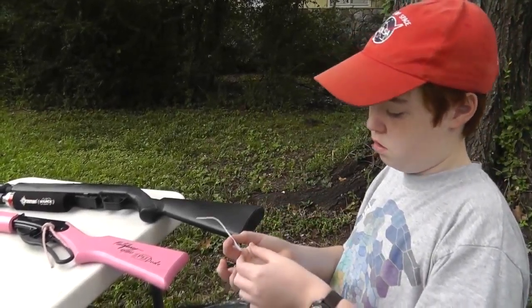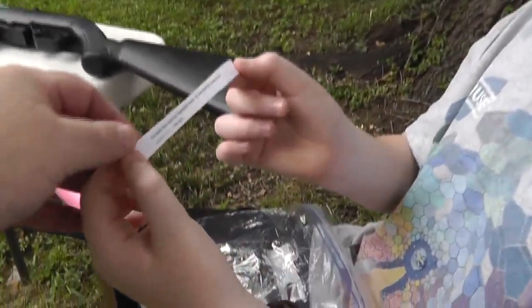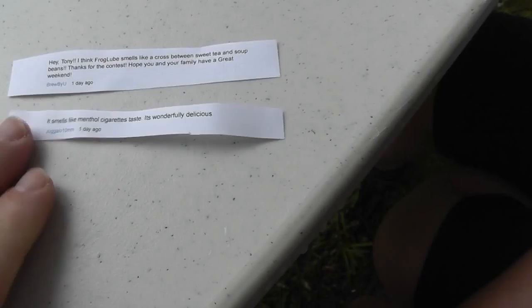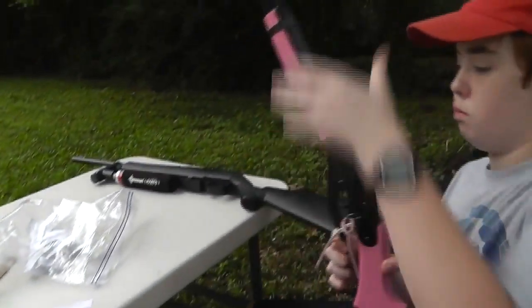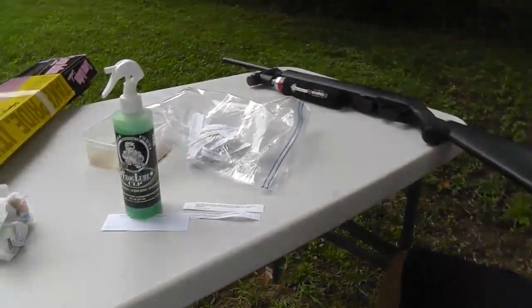Okay, and the third winner is Juggalo 10mm, who says Frog Lube smells like menthol cigarettes — wonderfully delicious. Guys, I'm not going to say our video was a failure. It was a success — we gave away three bottles of Frog Lube: one big one and two small ones. I'm not going to let the rain or a fussy chronograph get me down.